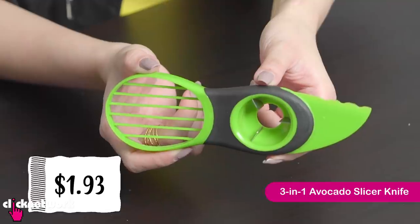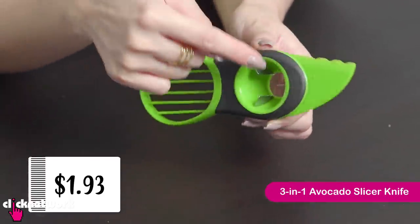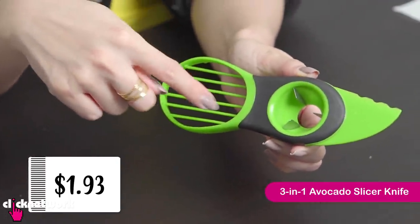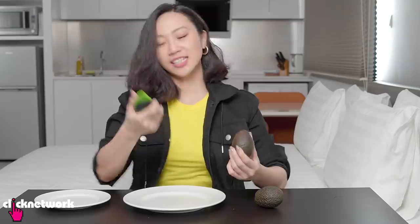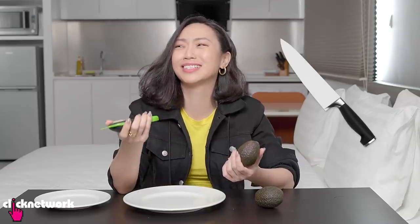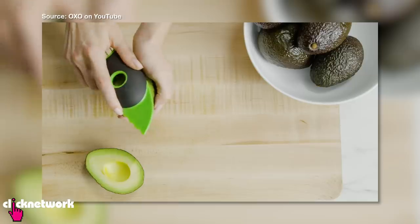So this is a 3-in-1 avocado slicer knife. We have the knife here, it's got a sharp-ish tip. And then we have this thing which is supposed to help take out the seed. And then this for you to scoop and slice your avocado at the same time. Actually, all this you can do pretty simply with a knife. It just feels like wow, you really thought about everything.